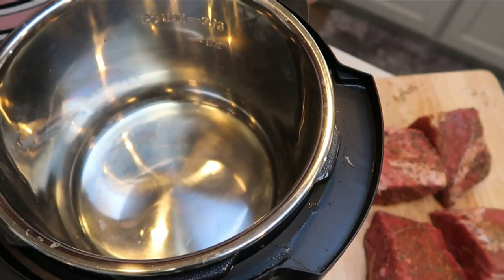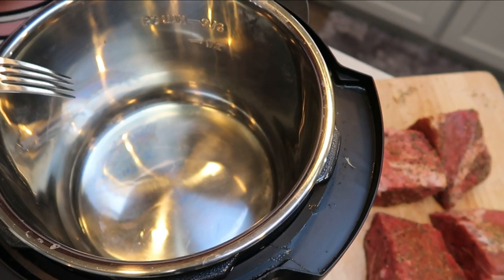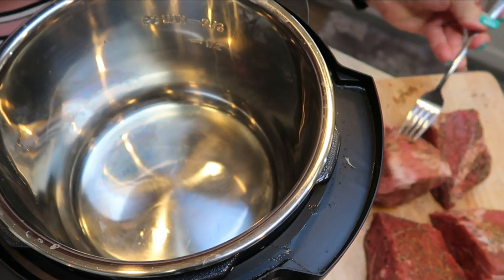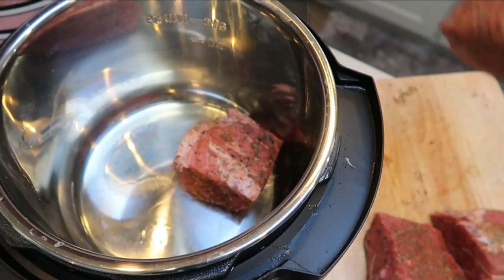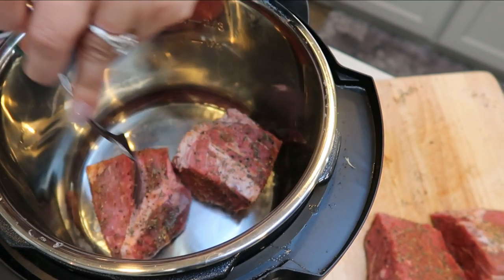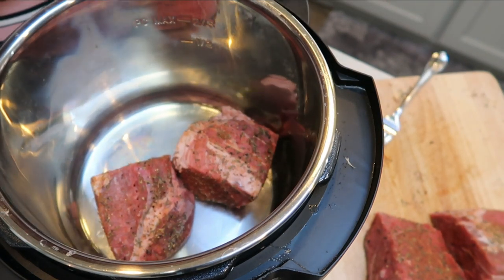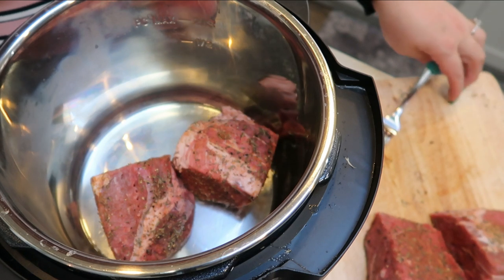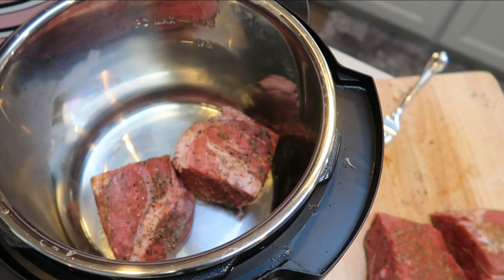I've turned my Instant Pot onto sauté mode and put in one half tablespoon of avocado oil. It's getting nice and hot, so we're going to take our chunks of roast and add them to the Instant Pot two at a time to get that nice sear on the meat. We'll transfer them back to the cutting board and sauté the remaining ingredients as well.